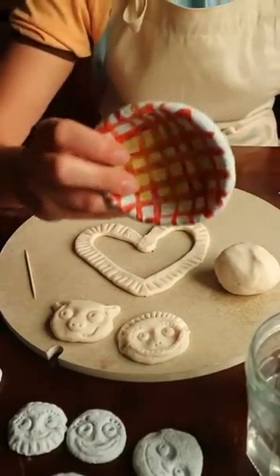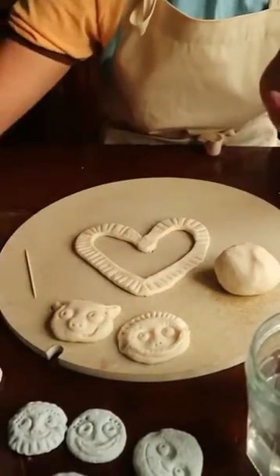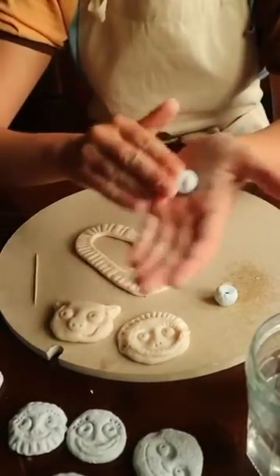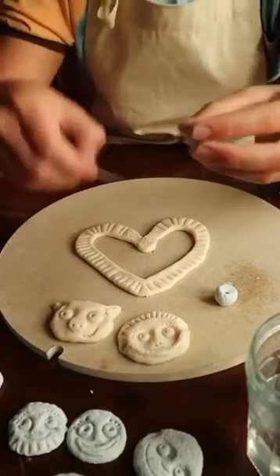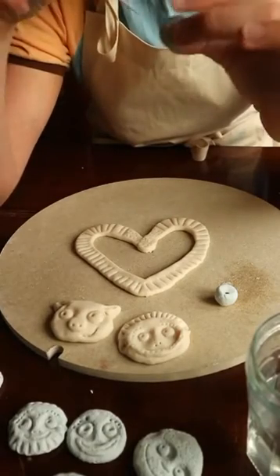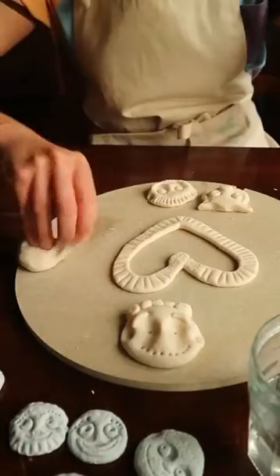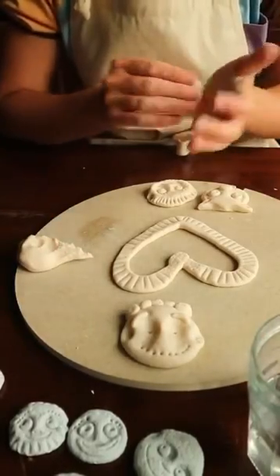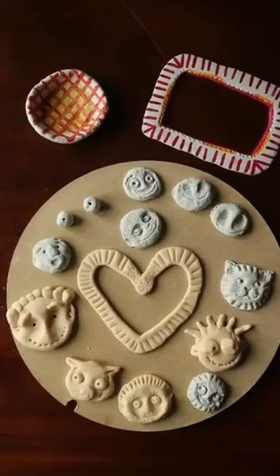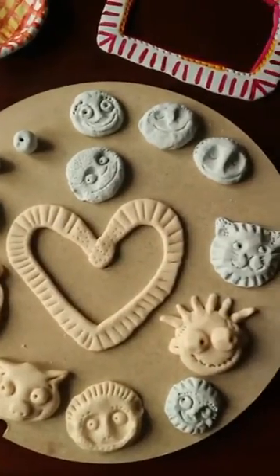Some other things you can make are little dishes — you can paint those and put little bits and bobs to keep in them. You could also make beads: roll circles in the palm of your hand, then take your cocktail stick and push it all the way through to make a hole. Once dried you can thread them onto string or ribbon and make some jewellery. But my favourite thing is still to make weird funny licking faces! I hope you have some fun playing with salt dough. You can use the hashtag #CreateToRelate to share your creations.